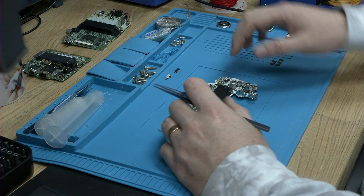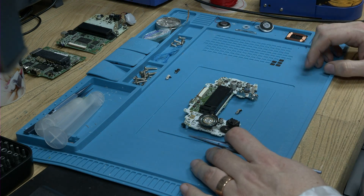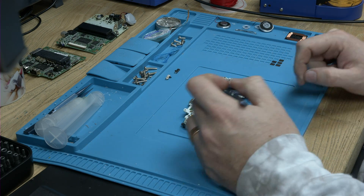This switch will work on the GBA, it'll work on the SP, it'll work on the Color, and it'll work on the Pocket. I'll show you all those in a moment, but for now let me just show you what we do to install this switch.